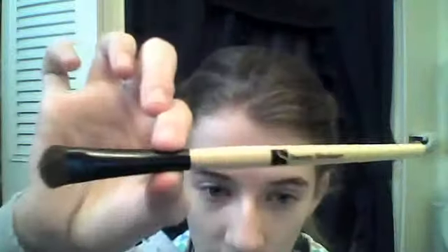Hi guys, so today I'm going to be doing an eye tutorial using e.l.f. Butternut eyeshadow quad. Let's just get started. I'm using this blending brush — it's the Beauty Strokes Highlight Slash Blender.